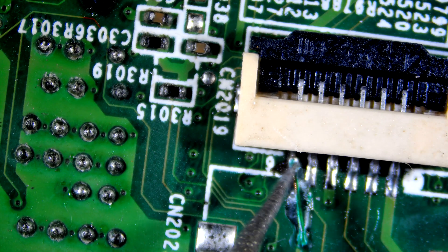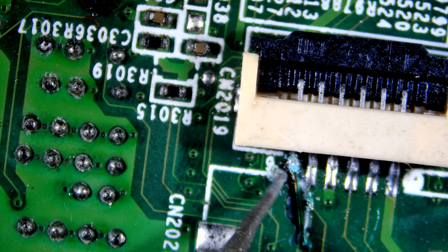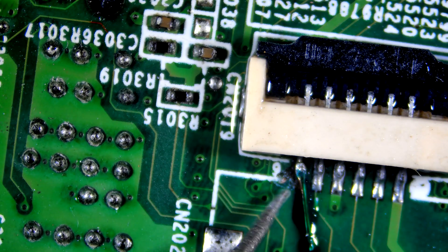I forgot to connect another trace. So I will grind a little bit of the UV mask, then connect them using a small wire.